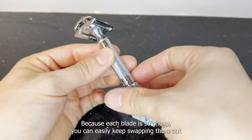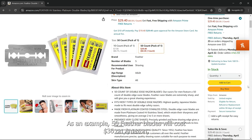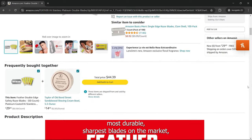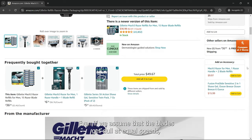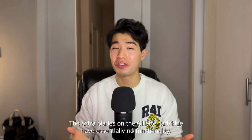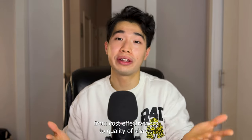Because each blade is so cheap, you can easily keep swapping them out between shaves in order to maximize sharpness while still saving money. For example, 50 feather blades will cost $30 on Amazon, while Mach 3 Gillette blades cost $36 for 15 of them. Feather blades are one of the highest quality, most durable, sharpest blades on the market, while Gillette Mach 3 cartridges are pretty much middle of the road. Even if we assume that the blades get dull at equal speeds, the Gillette would have to last more than three times longer per shave to be financially worth it. The extra blades on the Gillette cartridge have essentially no functionality and don't save you that much time from making extra passes. Single blades beat cartridge blades on almost every metric, from cost effectiveness to quality of shave.